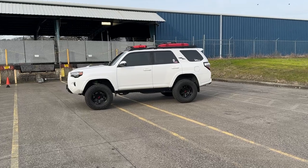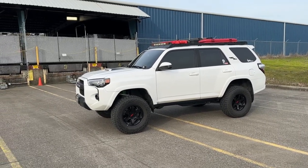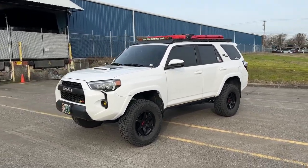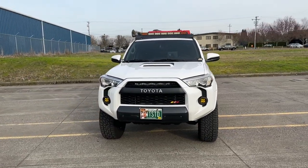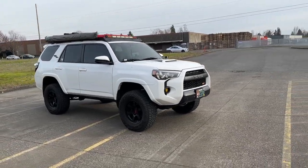All right, first test drive. Quick math: we started right at 10, done by 4:30, took an hour for lunch, so that's five and a half hours — five and a half hours to do the full Stage 2 including upper control arms, by myself, on the ground with a floor jack and jack stands.